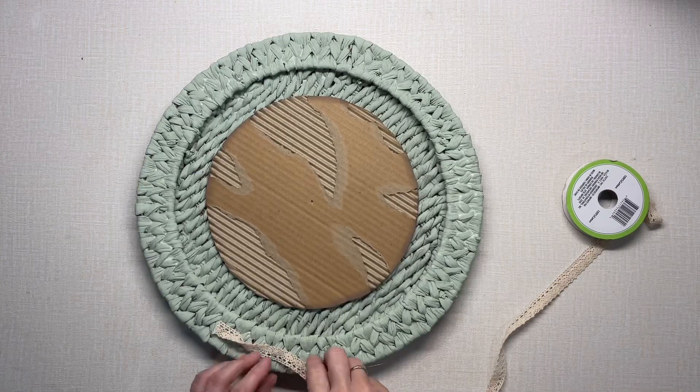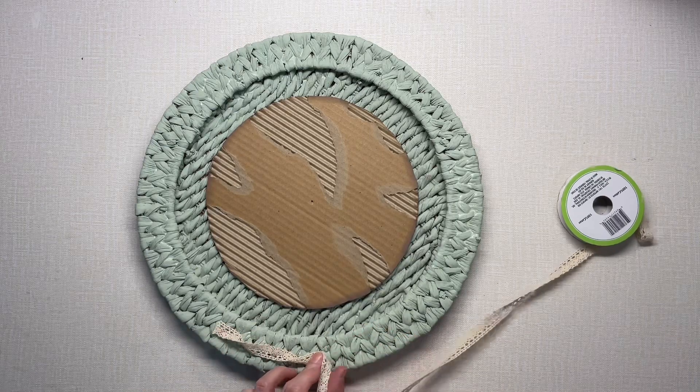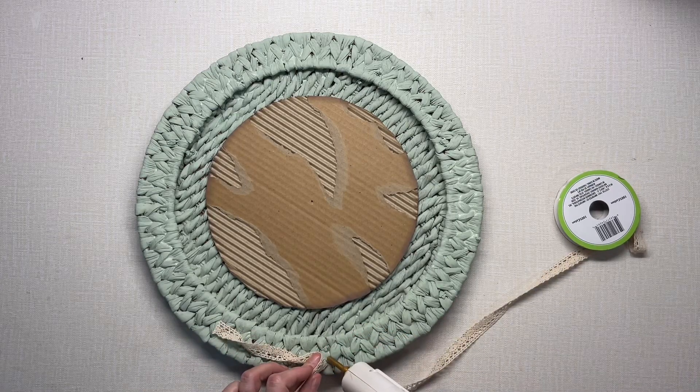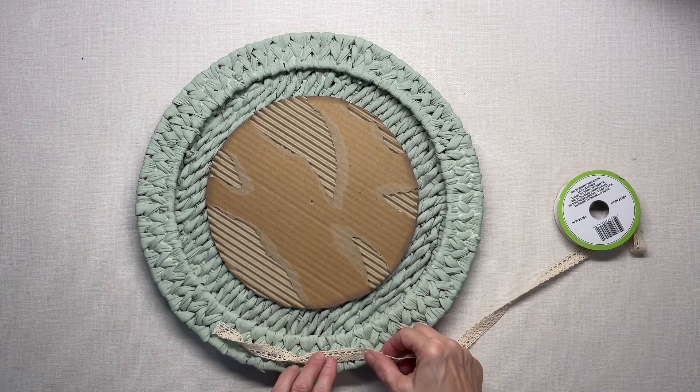I'm going to glue, then twist, and glue, then twist — just one twist and then a dot of glue — and I'm going to do that all the way around.